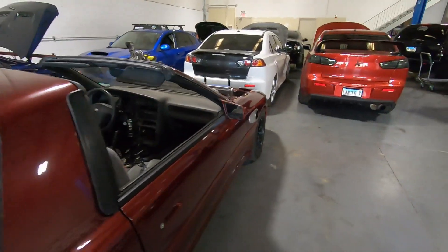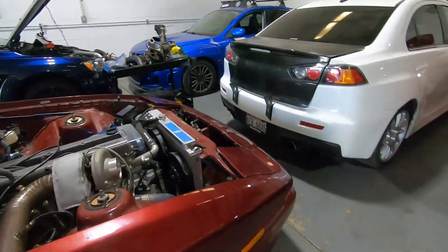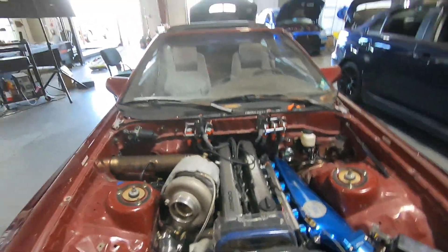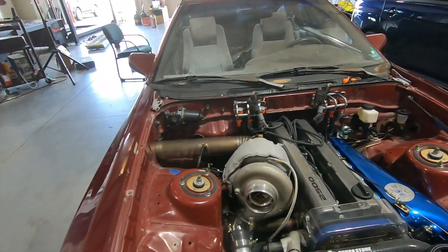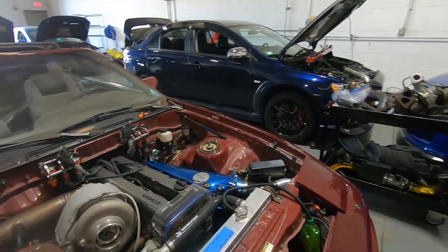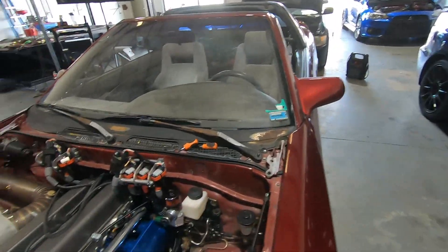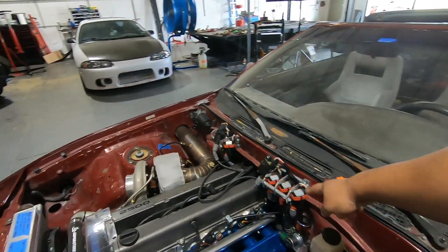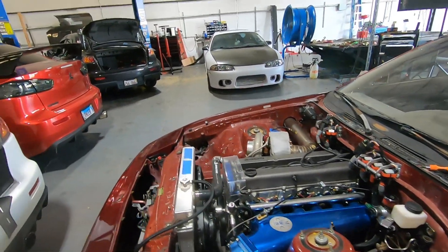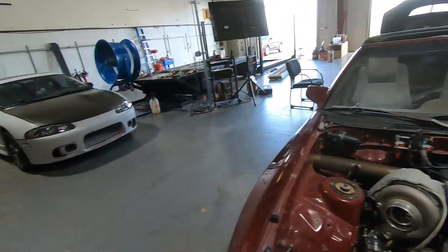We also got the Supra in — this is an MK3 with a native 1JZ, native turbo. So this isn't an NA-to-turbo conversion. He's looking for some power, like mid-700s. We're doing a coil system for him because the stock ones are not great — we're doing IGN1s, and this is tuned on ECU Master. We've got a couple of things to clear out, then we'll get started on that.